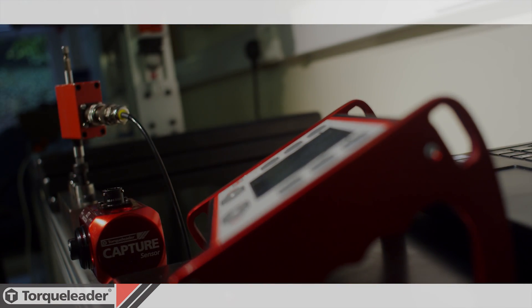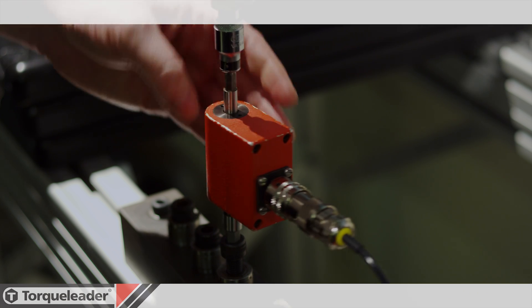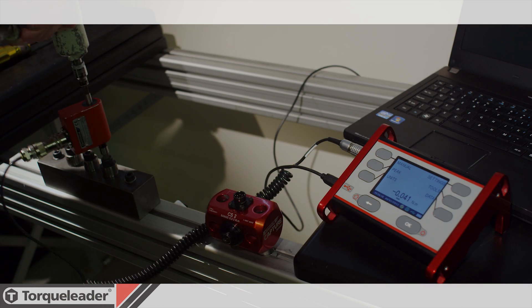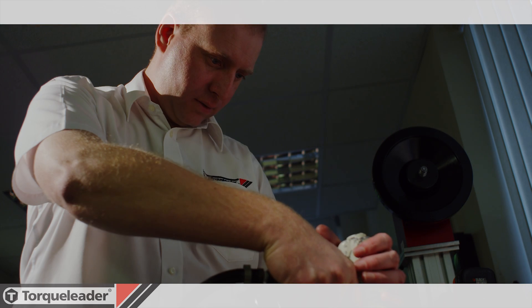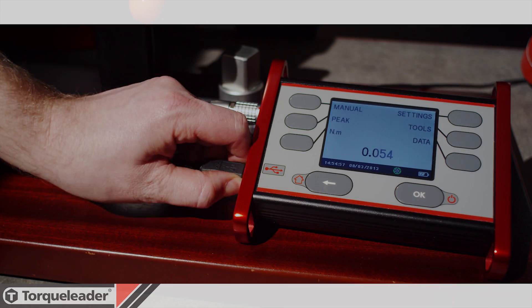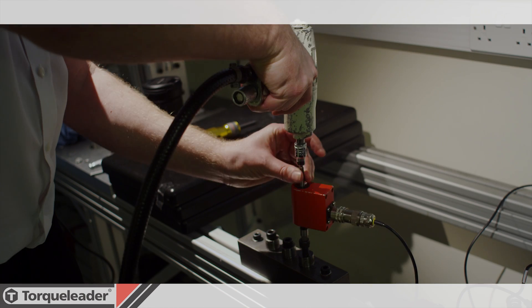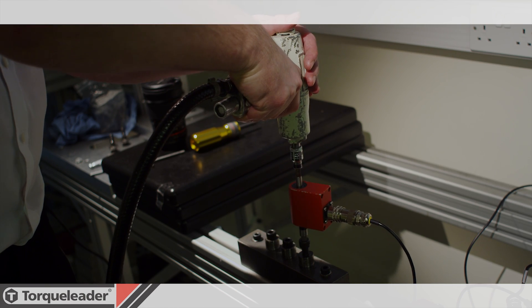Pulse tool checking is made simple through use of an automatic filtering system, ensuring that the true torque value is displayed every time without the need for specialist knowledge. The Capture system's portability, coupled with the XR range of rotary transducers, allows pneumatic tools to be checked at the point of use, minimising downtime on the line.